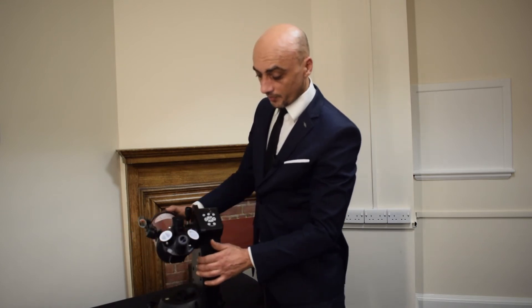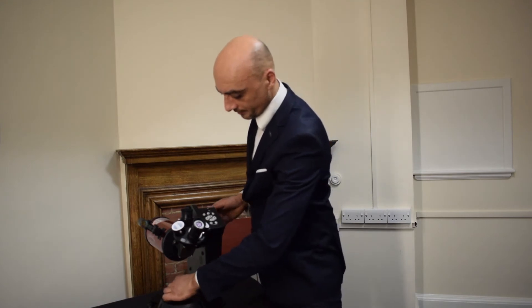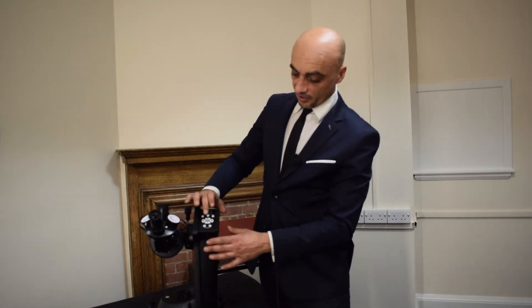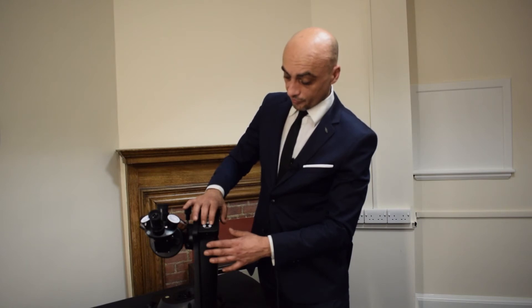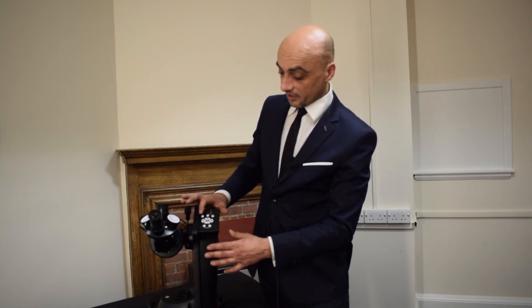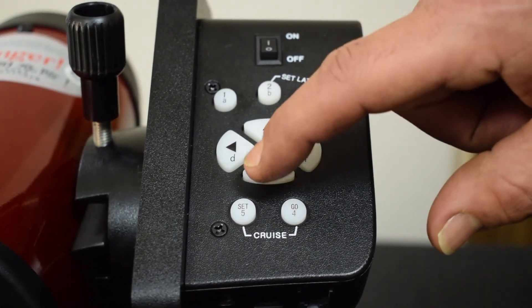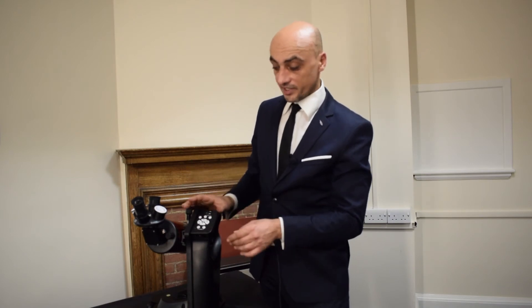You can move the telescope around manually anywhere you want, or you can lock it off and use the directional pad to move it around. On the directional pad, apart from the up, down, left, and right controls, you'll also see buttons marked cruise and five numbered buttons — one through five. These dictate the speed of the telescope when you press the directional buttons. On number five it goes fast; on number one it moves so slowly you can barely perceive it, but at the eyepiece while fine-centering or following a subject you'd definitely see it moving.